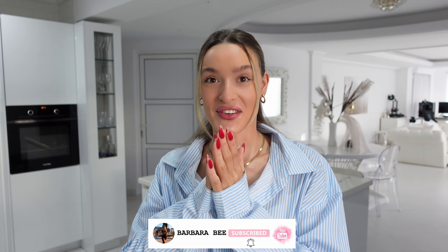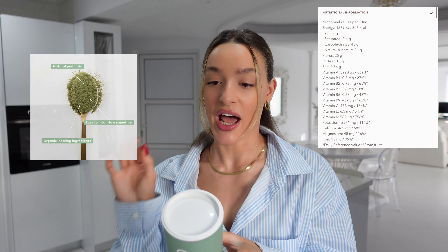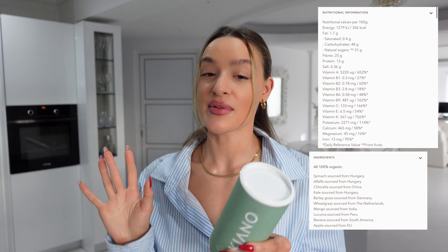Hey guys, long time no see! I'd like to introduce you to my best friend the past two weeks — it's called Kiano. It's an organic green superfood mix. This nutritious mix helps to strengthen your immune system, improves gut health, and also reduces inflammation. There are so many natural vitamins and minerals in it. It's 100% vegan with 100% natural organic ingredients.